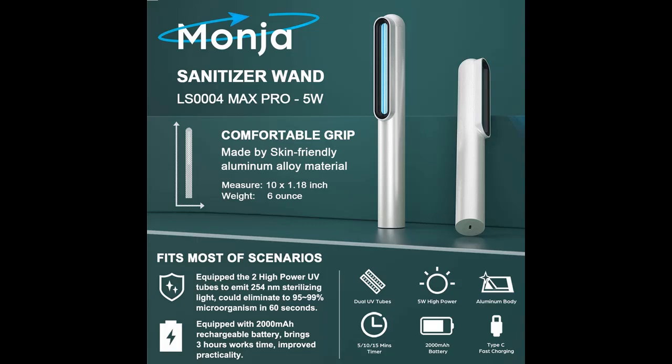The metal body is made of aluminum alloy — exquisite, compact, and lightweight — good for cleaning your house and traveling outside.